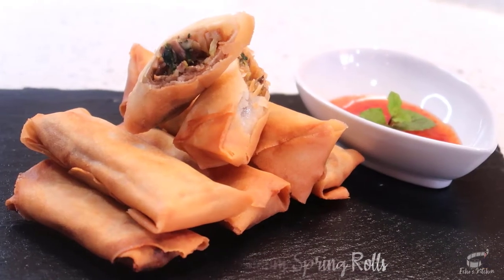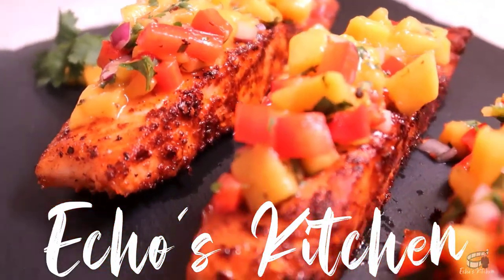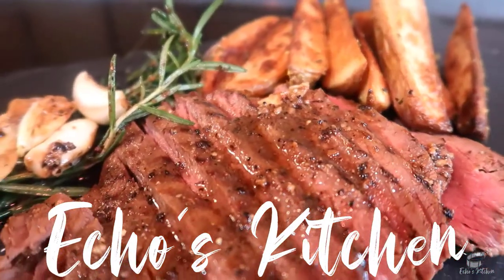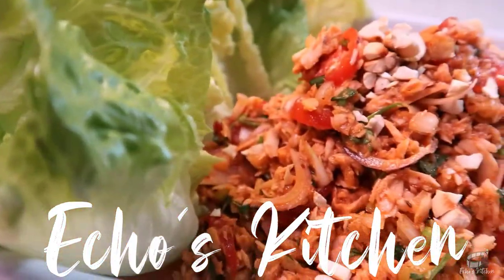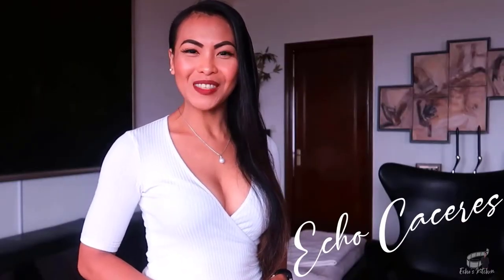And the best part of this recipe is that you can use whatever vegetables are available in your kitchen. So, let's get started! Good morning, I'm Echo and welcome to Lepa's Kitchen.